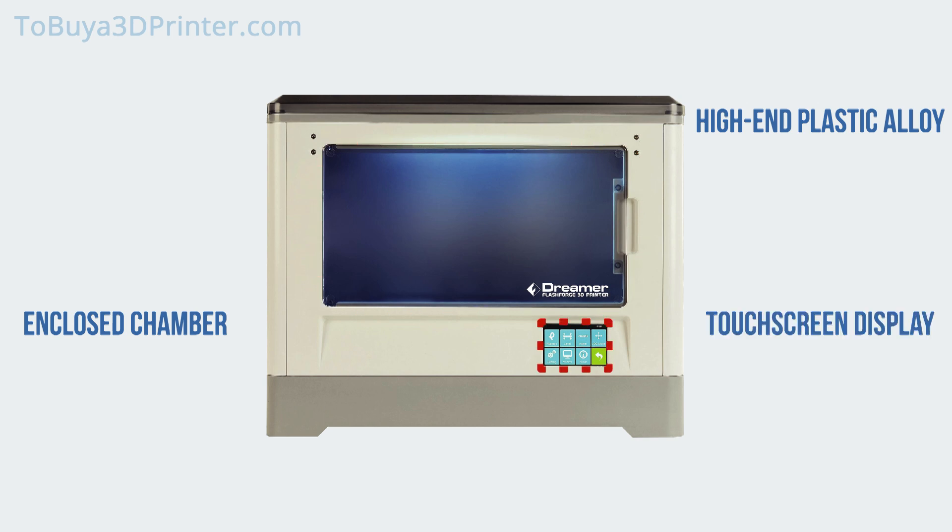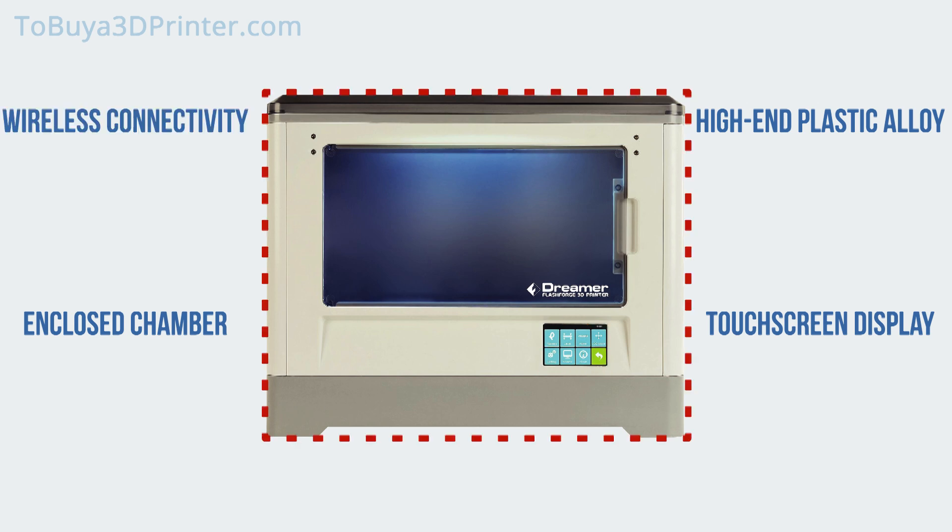The Flashforge Dreamer is packed with plenty of tech, including an integrated 3.5-inch HD IPS touchscreen display for full-colour onboard navigation that is wireless and crystal clear. With an integrated SD slot and Wi-Fi connectivity, the Dreamer gives you plenty of ways to connect. You can set up a physical USB connection, transfer data via the included 4GB SD card, or connect directly through Wi-Fi.